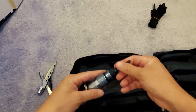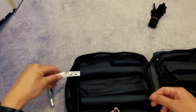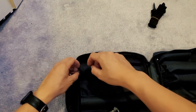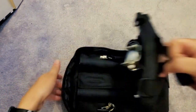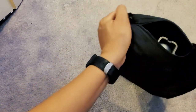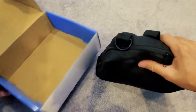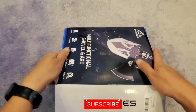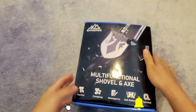Got these tools — this is the multi-tool right here. Alright, zip it up. Nice little handle — take it anywhere you want to go. That's the unboxing of the Banoris multifunctional shovel and axe set. Cool, alright — peace out guys!